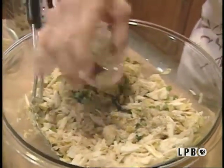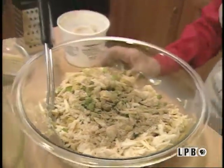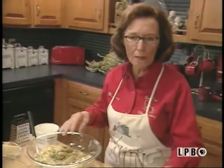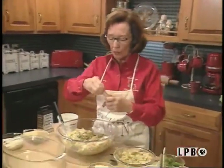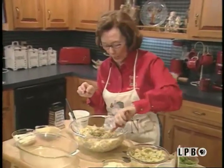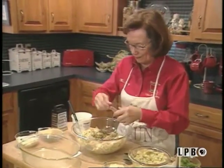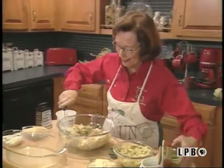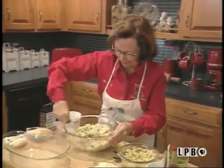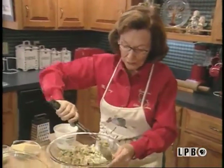Seafood needs more seasoning than regular food because it's just better. It tastes better if you add more than you would normally want with seasoned meat or poultry — any chicken or beef. Can't wait to sample this. Crabs are very, very good.